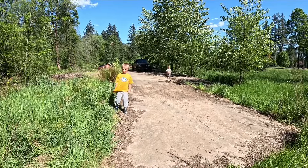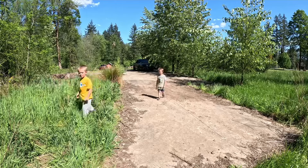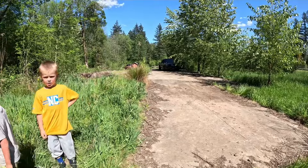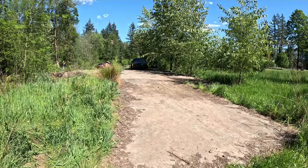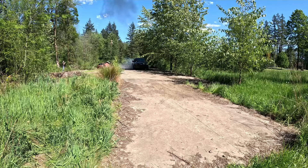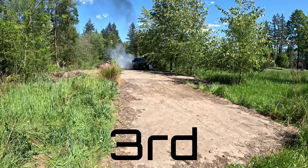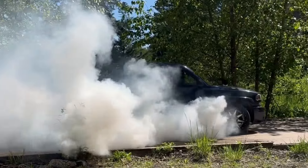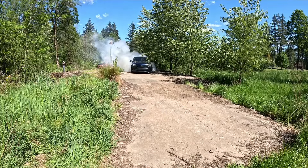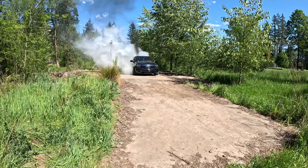Third gear — okay. You want to see a lot of smoke? Hopefully it doesn't blow up. You want to see a big burnout? All right, let's do it.